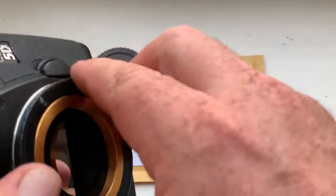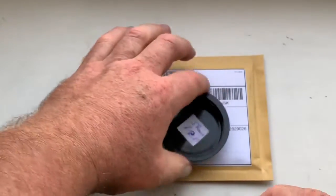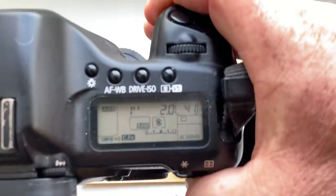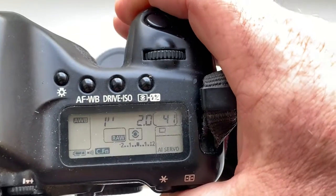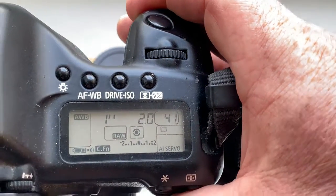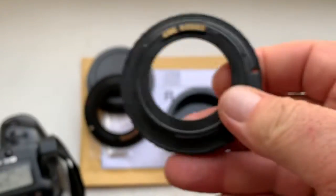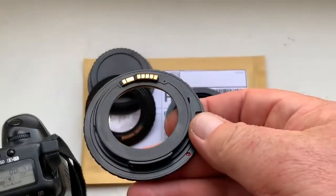Adapter number one. I pre-programmed focal lens 58mm, aperture 2.0, delay time to enter in program mode is one second. Focus Trap mode. Adapter number one.